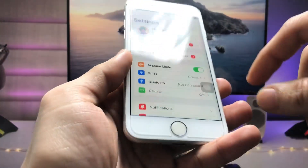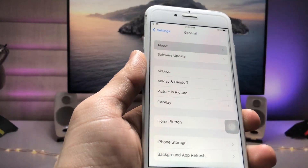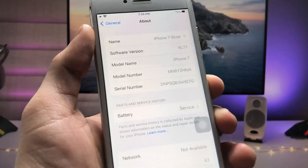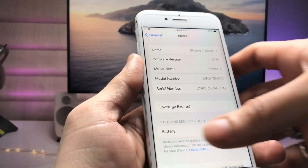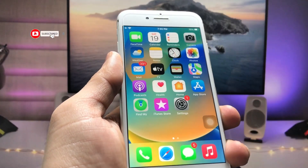Firstly, I'm using the iPhone 7 here. You can check the software version that I'm using — it is iOS 15.7.1.